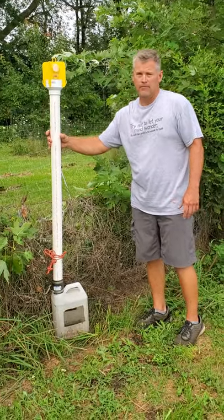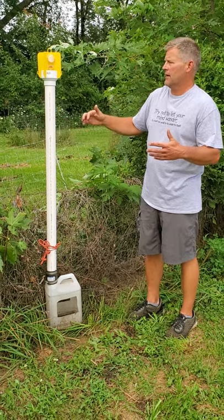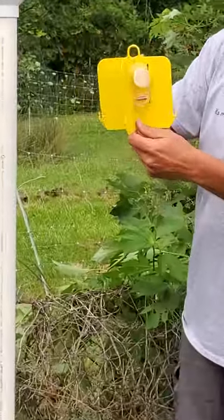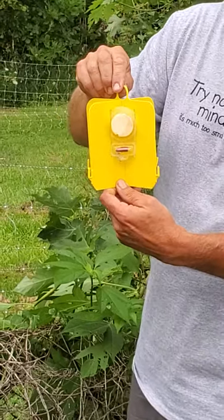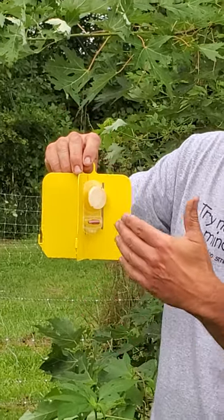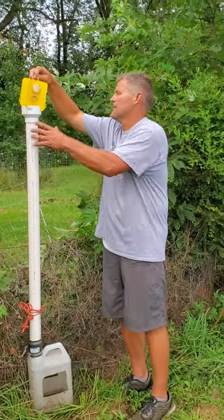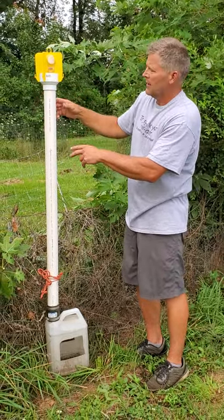This is a pheromone trap that I modified so that the chickens can eat the beetles. You can buy the pheromone trap portion at pretty much any garden center. It normally has a bag hanging down — the beetles hit it and fall into the bag, which you just throw away when full. I eliminated the bag and replaced it with a pipe system.